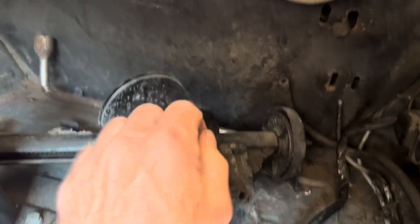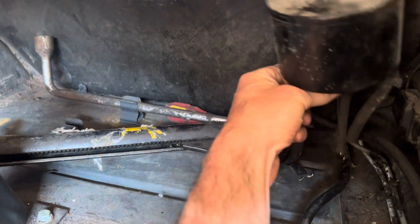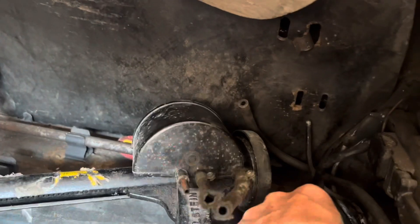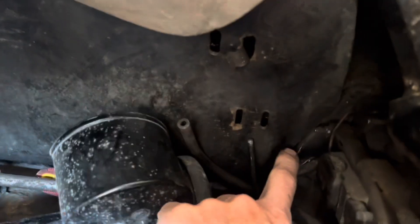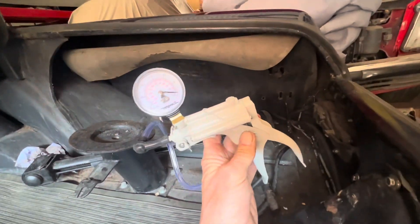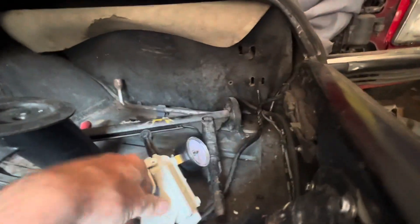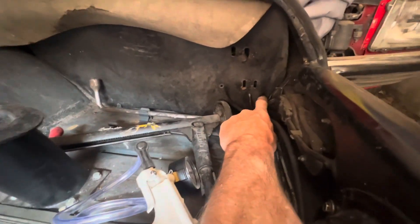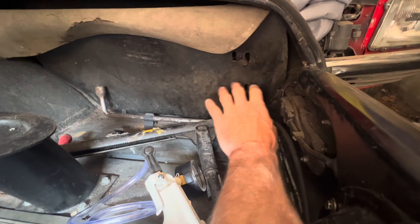I'm going to take this charcoal canister or venting box off completely — it's important to remember which pipe goes where. On this particular car you can see that these metal pipes are at different levels and yet the hoses are both the same length, so we're going to replace those pipes while we're here. We're using this Mityvac vacuum gun to test and make sure there's no vacuum in either of these vent lines — all three should be absolutely clear.